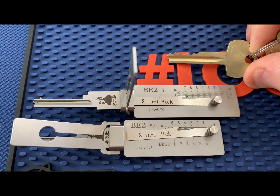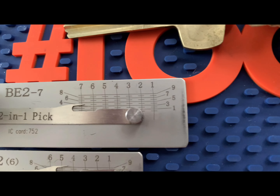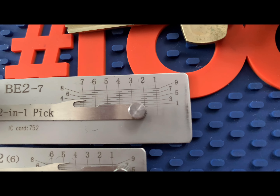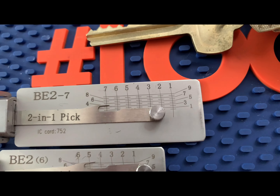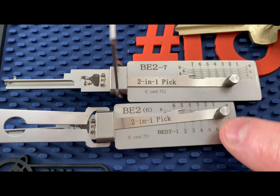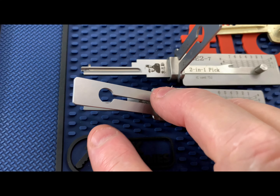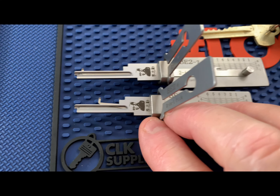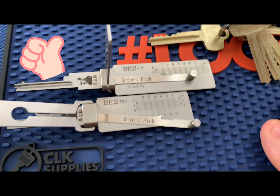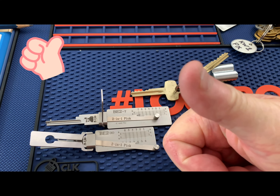Thanks for watching. As you know, if you've ever worked with Bost, the tip is the number one cut. The side numbers on these picks are the depths of cut on the keys, so they go one through nine.